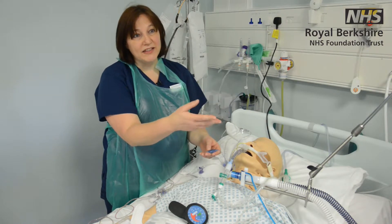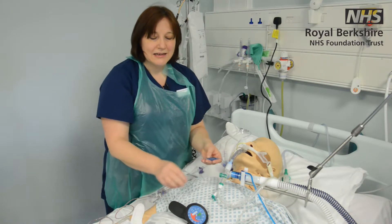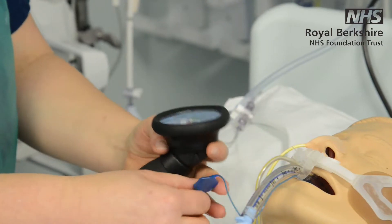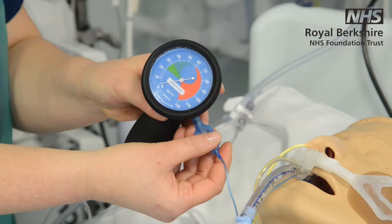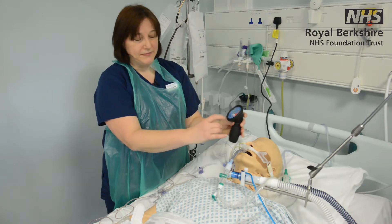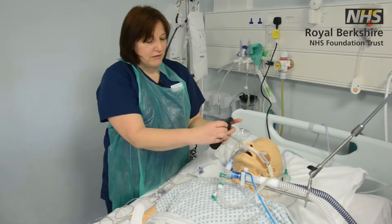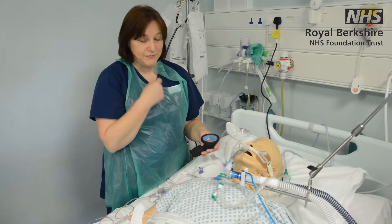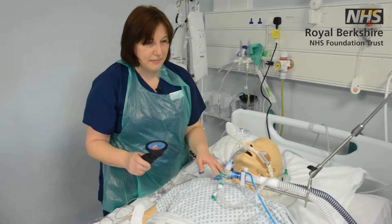New technology and new ventilators might have an automatic cuff pressure manometer that comes up on your ventilator screen, but if you don't have that, most of us use a handheld cuff pressure manometer. You simply attach it to the cuff and make sure the pressure is in the green zone, which is between 20 and 30 centimetres of water. If it's too low you may hear air escaping — we call that a cuff leak. We don't want it too high either, to avoid pressure damage in the larynx. We tend to check this four-hourly, but follow local guidelines.